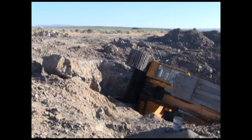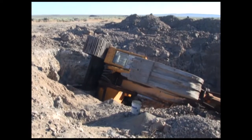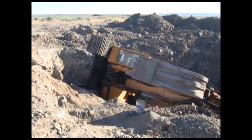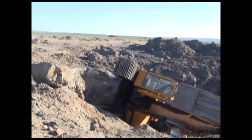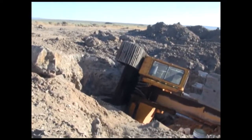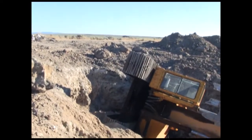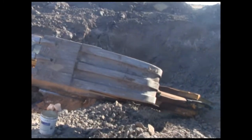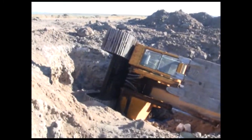We had an excavator slide off the high wall into the working pit. Luckily the operator was not injured, but it's a tight fit. So what we're going to do is blast out part of the high wall and make room to tip this bad boy back on its feet.